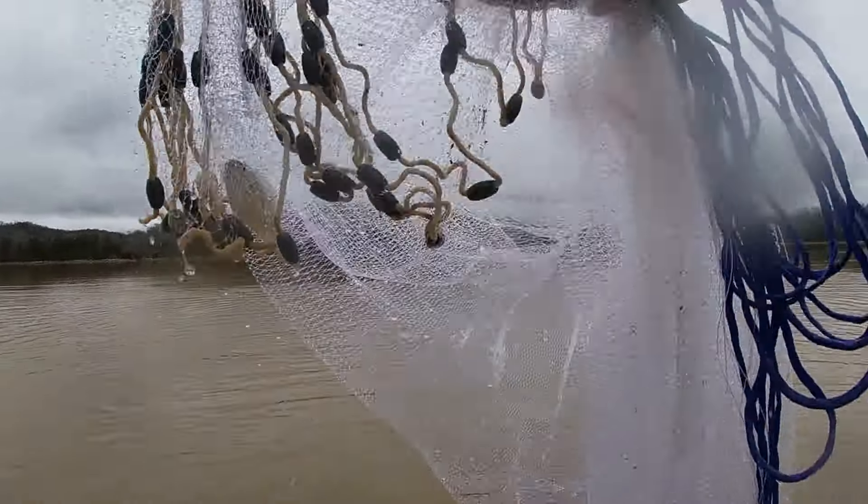Got a couple threadfins and a bluegill in that throw.